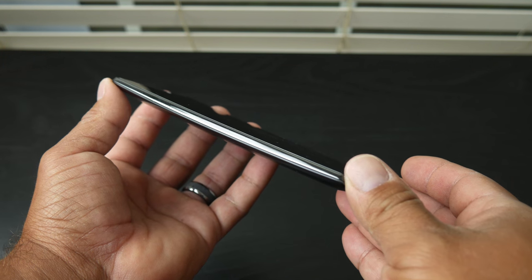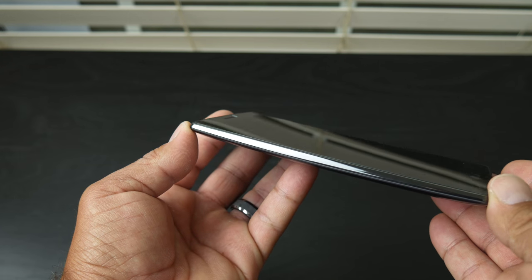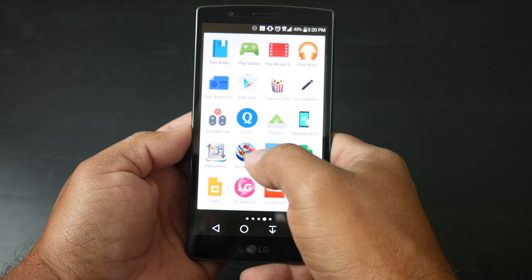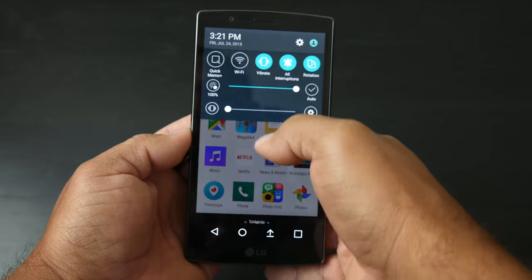After installing this on my G4, the fit is precise and I was absolutely amazed at the fact that this is barely noticeable on my device. Swiping feels great and the screen is as responsive as it was before I even installed the tempered glass.